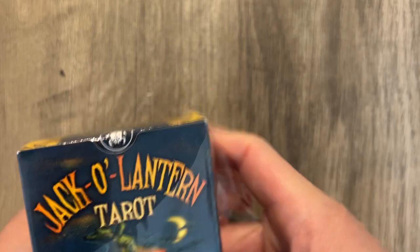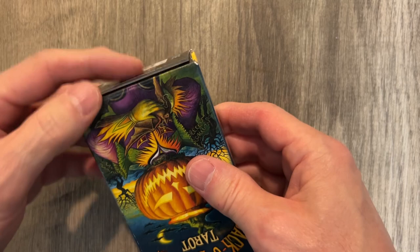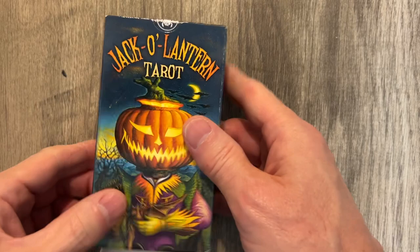My bad behavior aside, the box looks great. First impressions: the box looks great, except it's coming unglued. 78 spooky magical tarot cards. LS made this, so hopefully it's good.